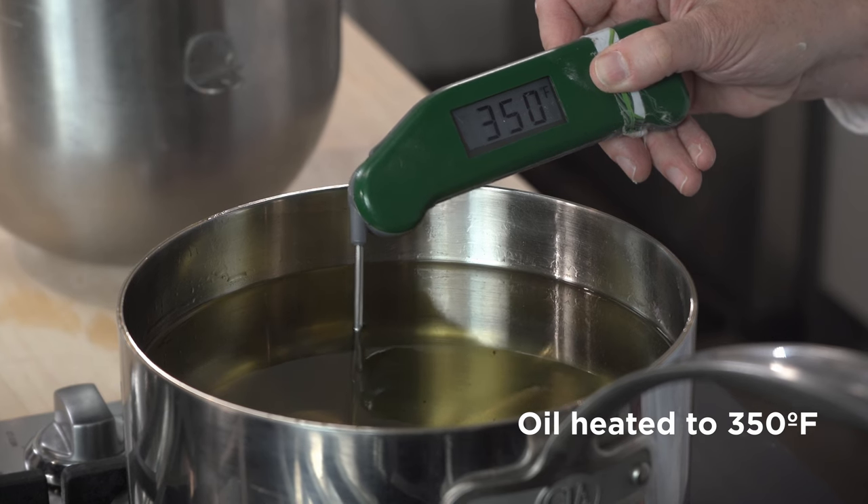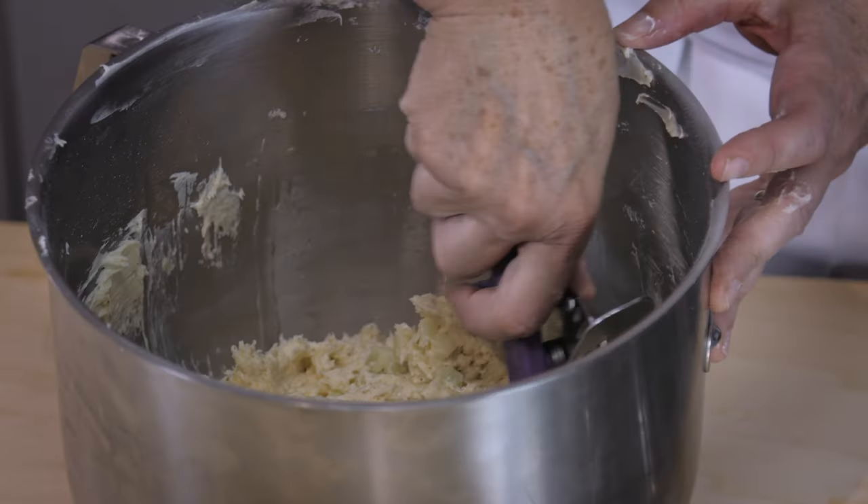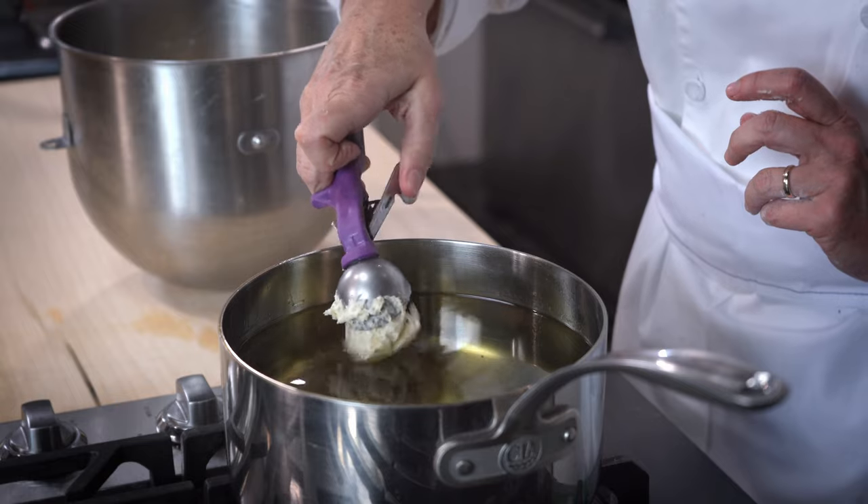Now we're going to make sure that our oil is heated to 350 degrees. Using a one-ounce scoop, carefully drop the batter into the frying oil.